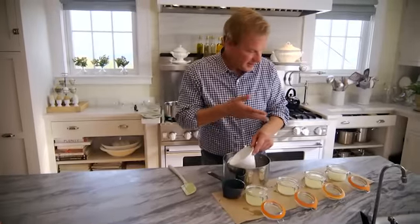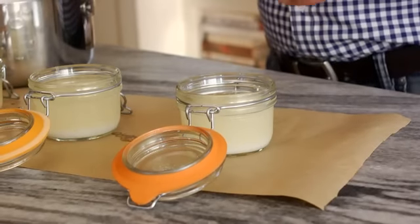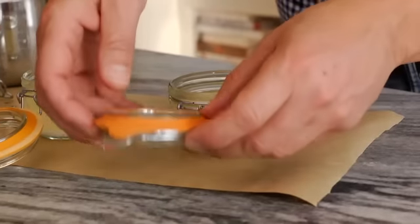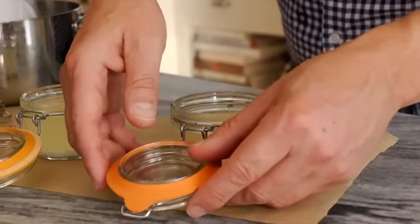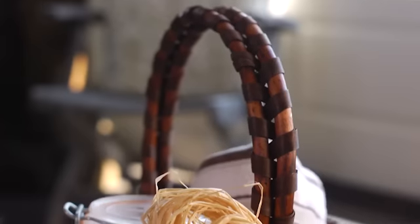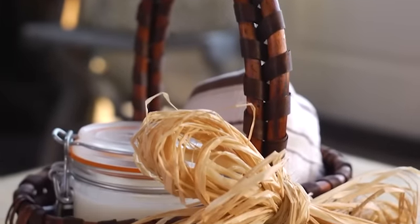All I do is let these sit here until they come to room temperature. At that point they will solidify, and then it's just a matter of closing the lids on them and placing them in a gift basket with, say, a towel, maybe a nail brush or something else. People love it — give it a try.